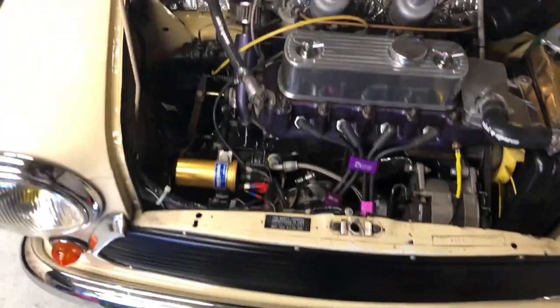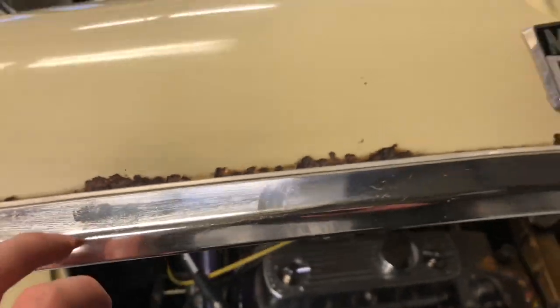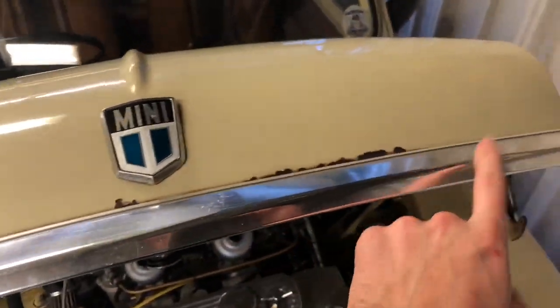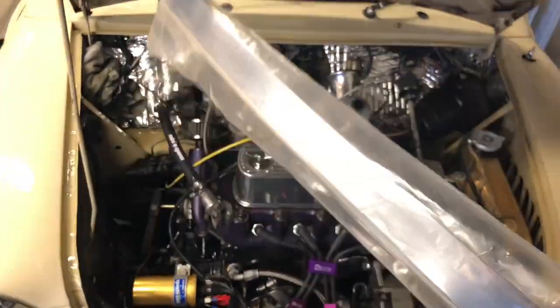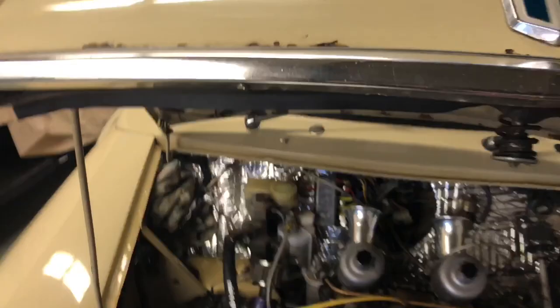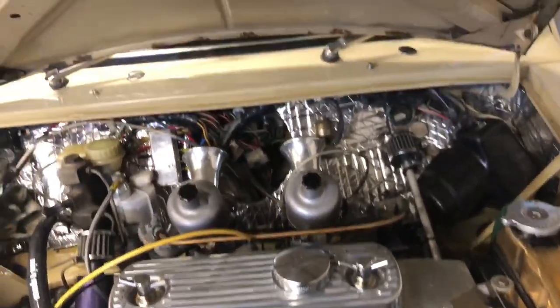Next thing I want to do is replace the bonnet. As you can see, that's even got an actual hole there — you can see right through. Stone chips under this would be rotten. It doesn't need repairing because I've got a new one. So I've got a new bonnet to go on — quickly whip this off and put the new one on.